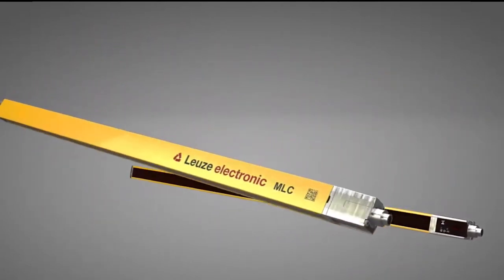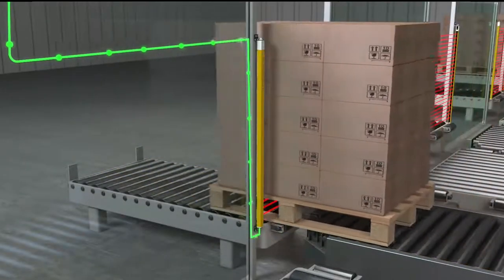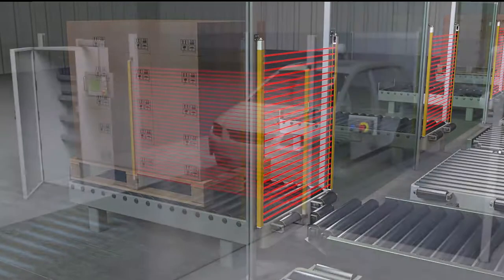The light curtains come in many different sizes, all the way up to 3000 millimeters. We have different resolutions available, and the range is pretty tremendous — it goes from 10 meters all the way up to 20 meters depending on the resolution utilized.